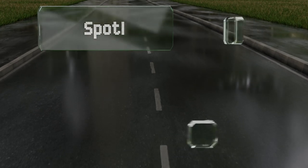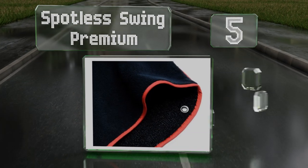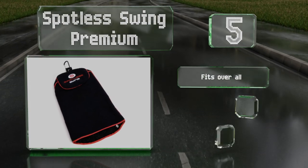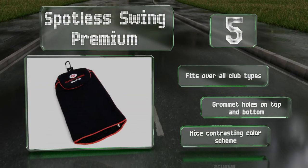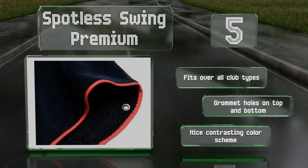Halfway up our list at number 5. The convenient hooded design of the Spotless Swing Premium allows you to insert a club head and wipe all of its surfaces in one easy motion, without getting your hands dirty. Its micro brush fabric gets into all the small grooves of your club heads. It fits over all club types and is equipped with grommet holes on the top and bottom. It supports a nice contrasting color scheme.